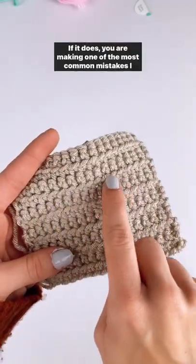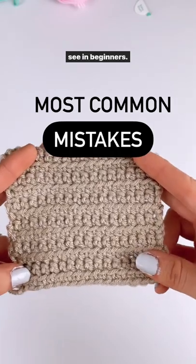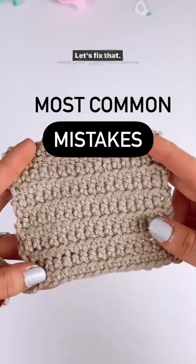Does your work look like this? If it does, you are making one of the most common mistakes I see in beginners. Let's fix that.